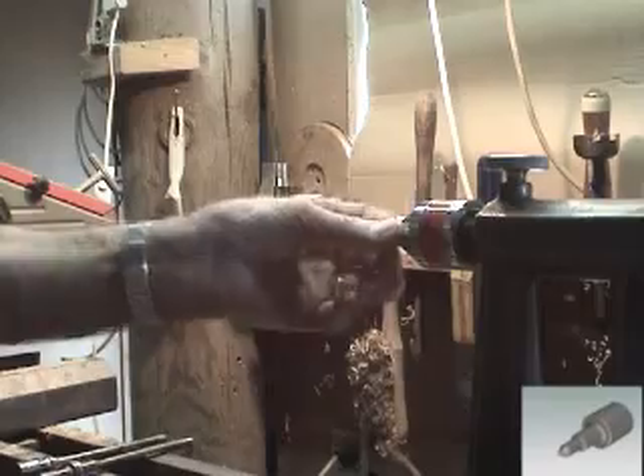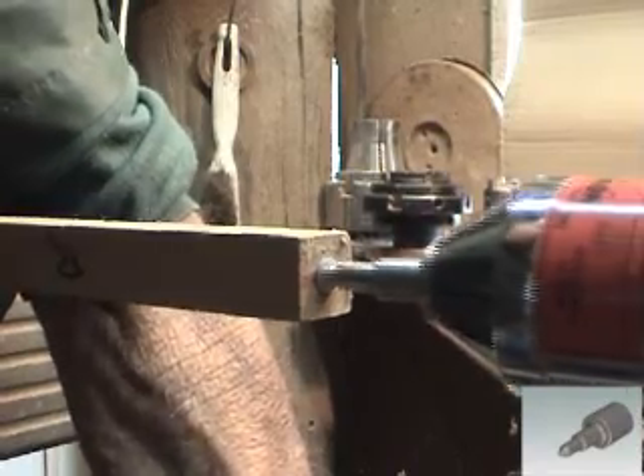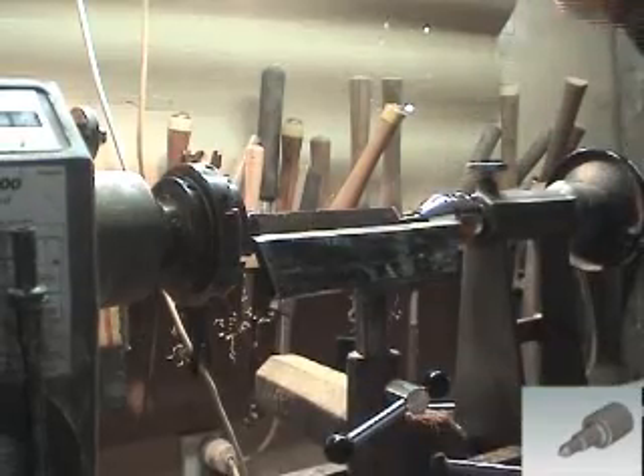The miniature extension center is ideal for small, delicate turnings. The extension of turning away from the center allows it to be shaped right up to the end.